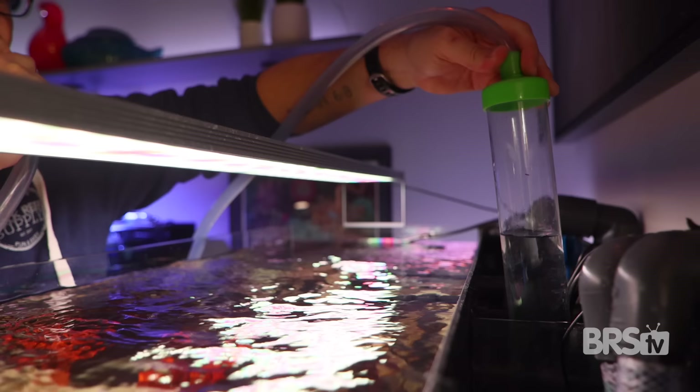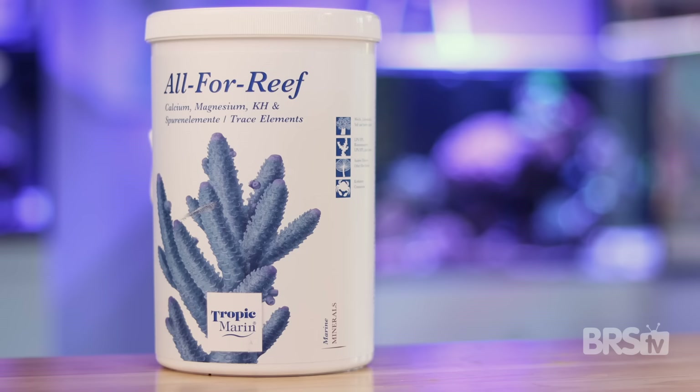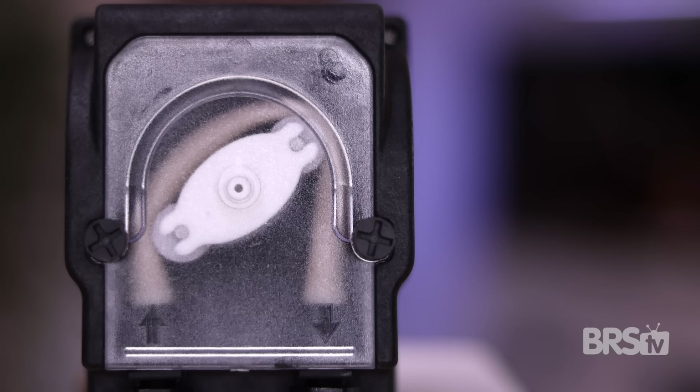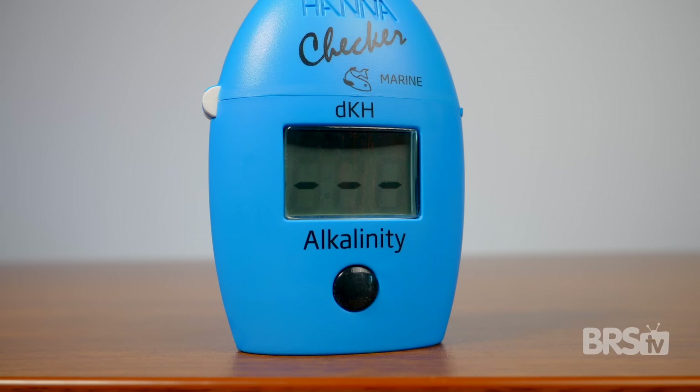This is going to be a low maintenance tank for me, so hopefully I'll only have to do water changes every other week. As long as you change your mechanical filtration and your carbon frequently, you shouldn't need to add a reactor or a protein skimmer—but if you do end up stocking it heavily with fish, you may have to add those things over time. I am dosing a small amount of Tropic Marin All For Reef via a BRS doser, but honestly you don't need to do that. I would just test for your calcium and alkalinity every week and hand dose a small amount as needed.